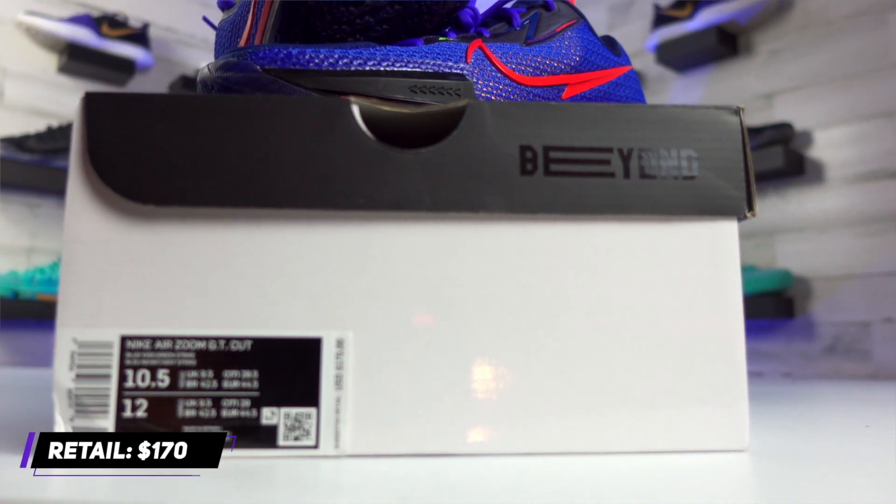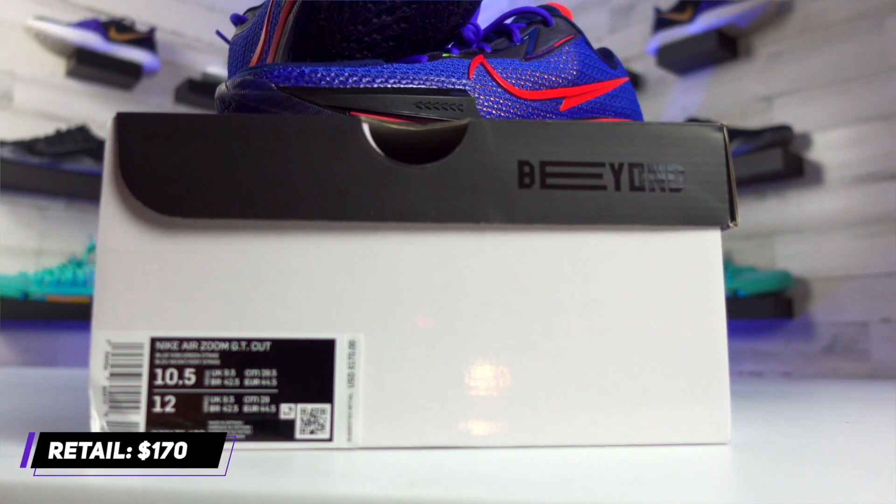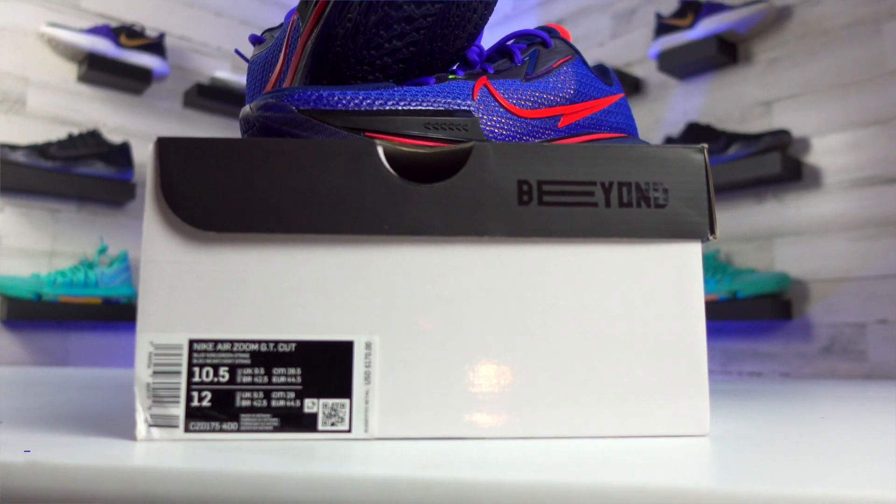Looking at pricing, we're gonna be near the LeBron to KD tier for retail with these being at $170. But these very well should be worth the money if you have it to spend. That pretty much covers the box and the price, so let's move on.